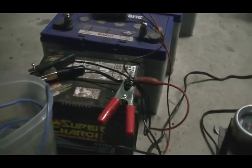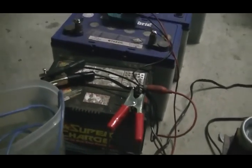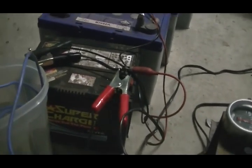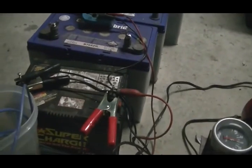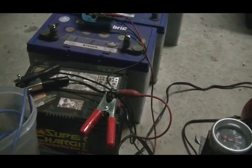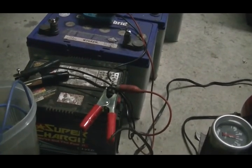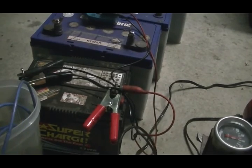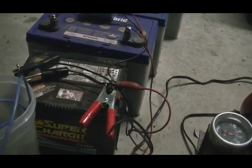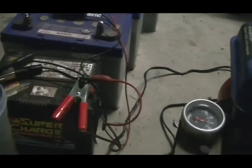The open voltage across the generator output from what the meter can read — which is probably not really accurate being a pulse DC, high frequency pulse DC — is about 39 to 40 volts. So, just a little bit of info on it.